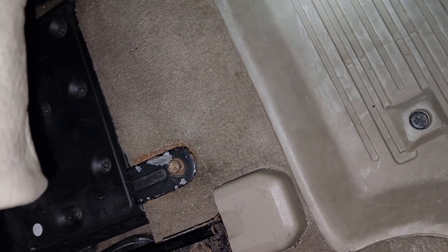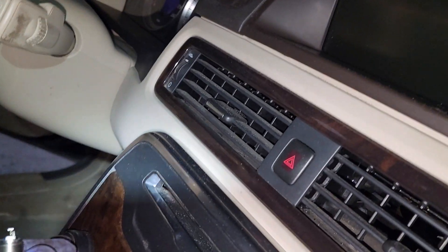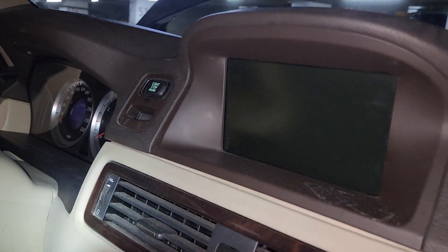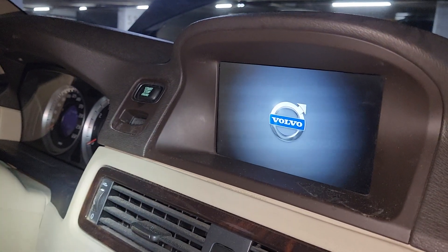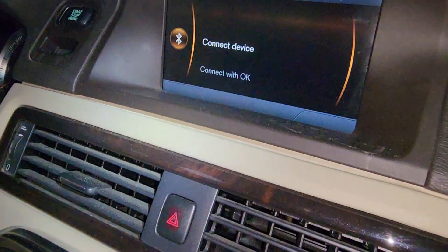Hi everyone, this is Nan again from CarInspected. Volvo XC70 2012 — among the many projects, I installed the amplifier. I got an original one, used, from eBay. I'm going to replace this as well — it's annoying — and when I start the unit it seems to work properly.